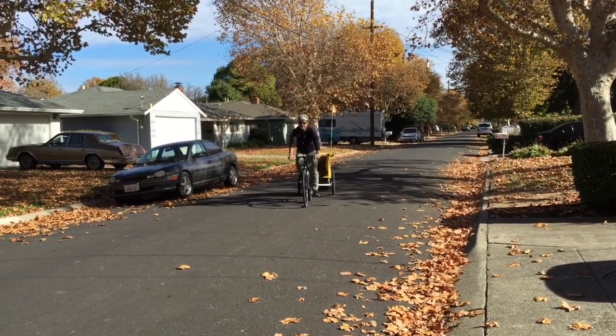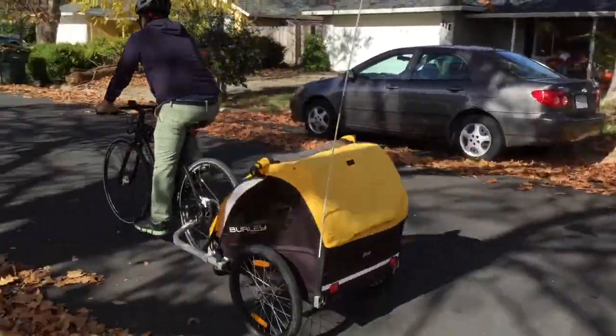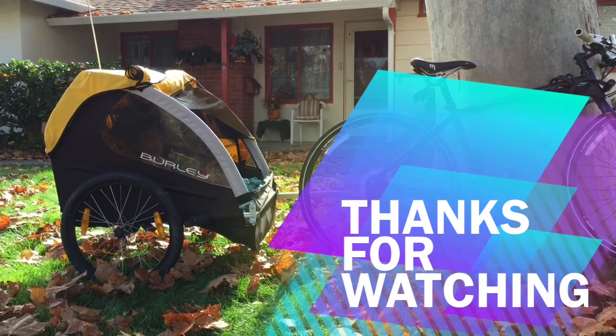I think it's the ultimate dad bike if you're looking for something to carry the kids around and stroll around. Thanks for watching. Subscribe to my videos.